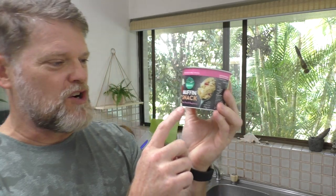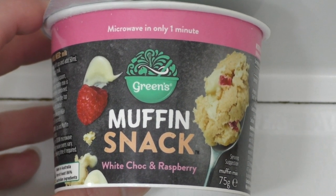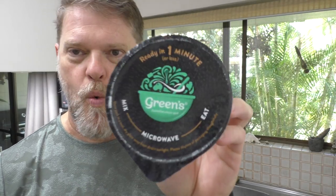They've got this new product called Muffin Snack. I've got the white chocolate and raspberry one. Apparently you can make a muffin in one minute just by using the microwave. Sounds too good to be true for me, so I'm going to make one and see if it actually works.